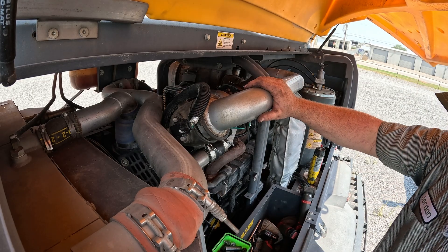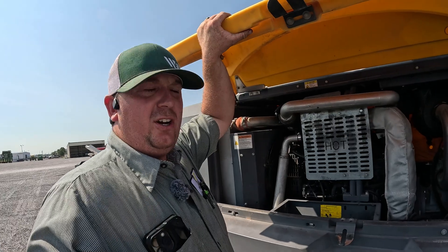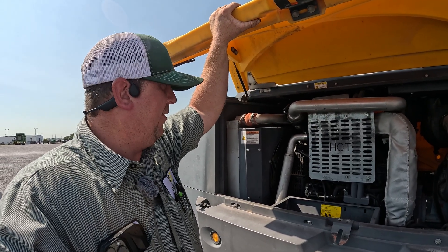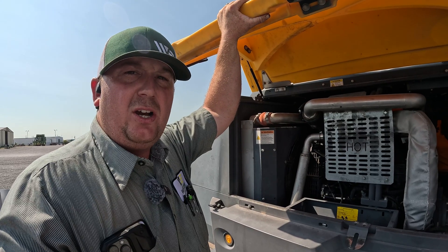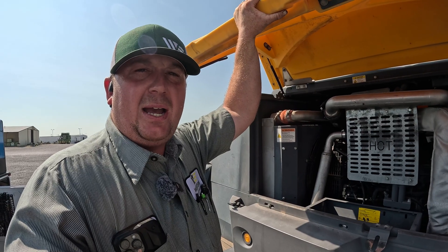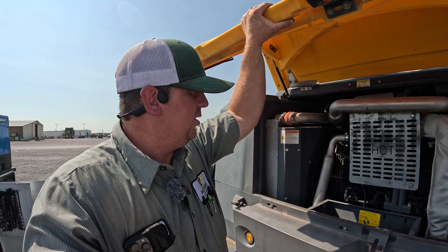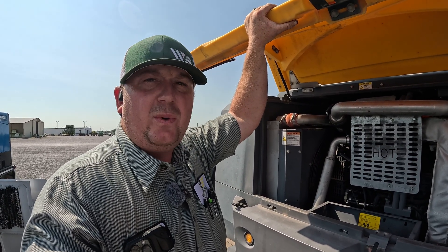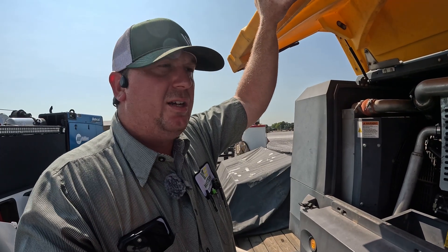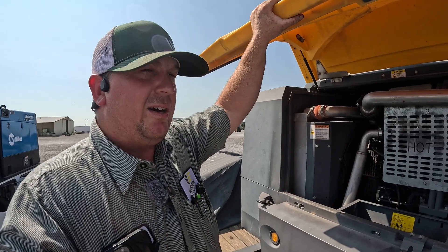We've got everything on there now. We're going to calibrate the VGT actuator and then fire it up. After running the engine, we did a calibration on the VGT actuator on the turbo and our codes went away. We also had some codes for supply voltage number seven circuit — ended up being a bad crankcase pressure sensor that was shorting out and causing that code. After that we ran it for a while, made sure we don't have any leaks anywhere, and now we can return this one back to the customer. He's got it on a sandblasting unit, so he can go back to using it again. That's a wrap on this one.